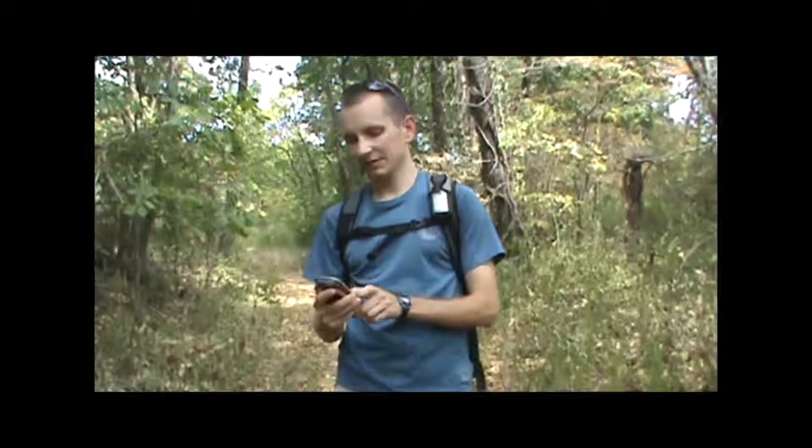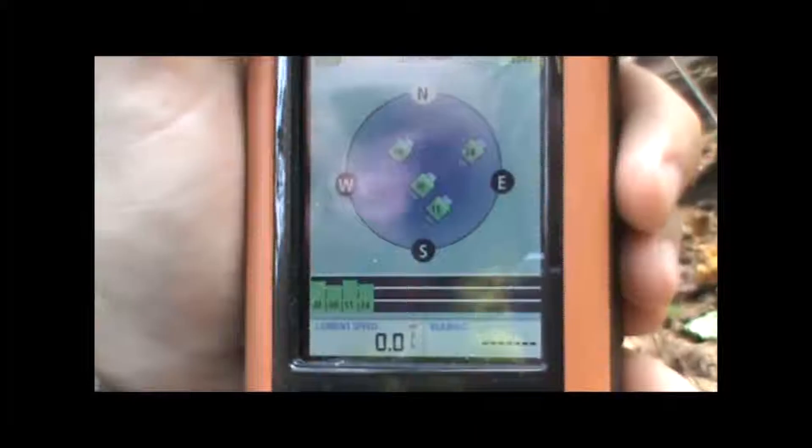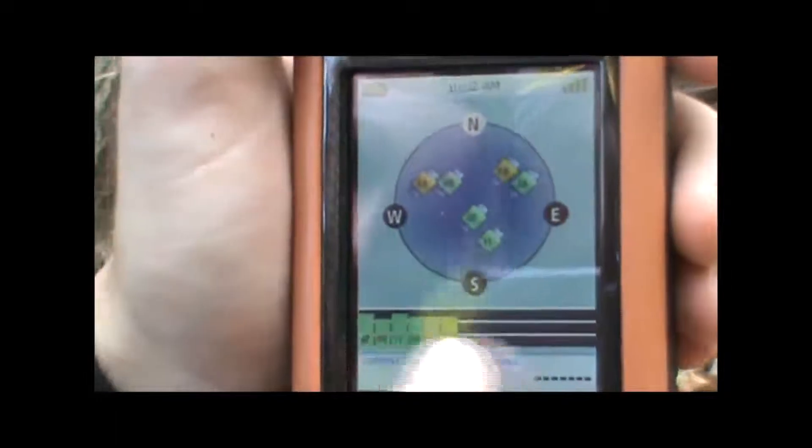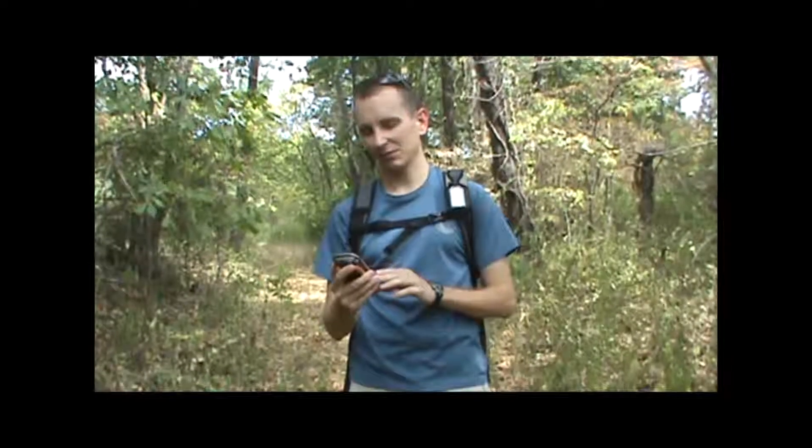On the Triton 2000, the current satellites being received are indicated by the green bars at the bottom of the screen, but other units might have different types of indications for that. We're going to need to be receiving at least three satellites to establish our current location, but you really want at least four just to get a slightly more accurate reading.